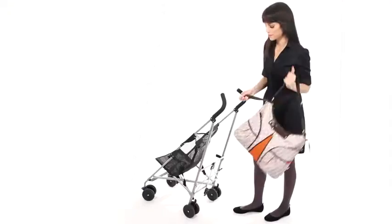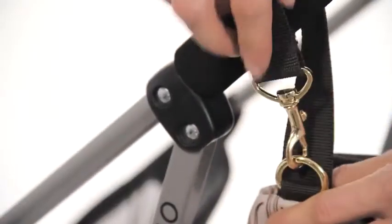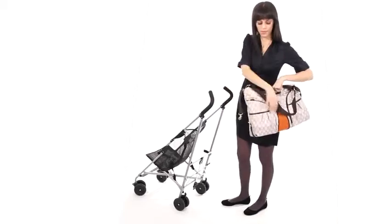Versa's adjustable stroller straps attach neatly and conveniently to the handlebars of any stroller. It then converts back into an over-the-shoulder bag by un-clipping the straps.